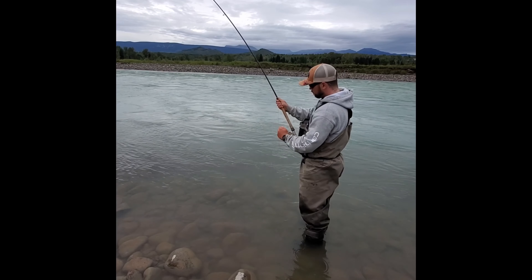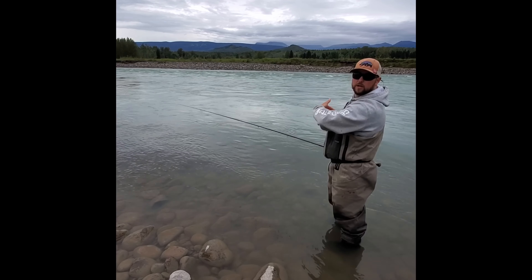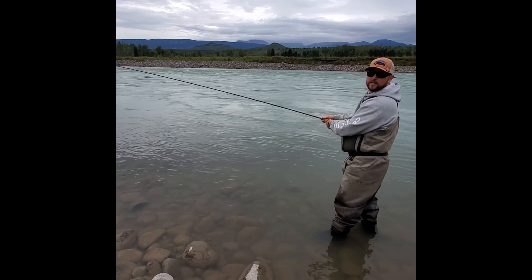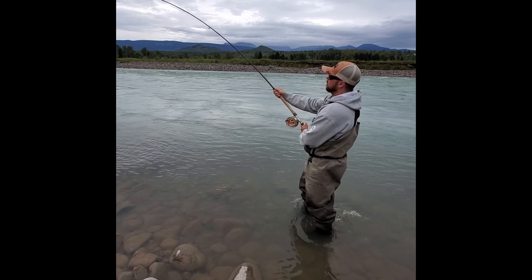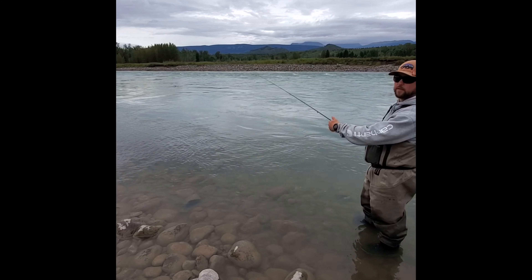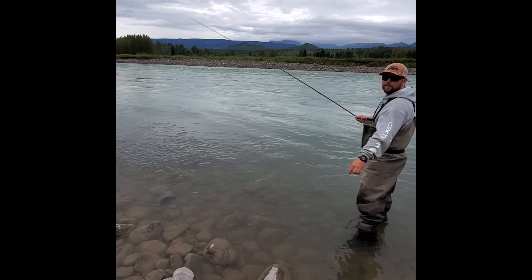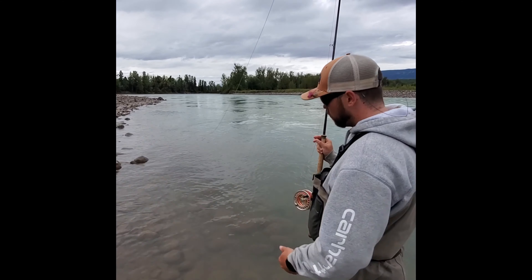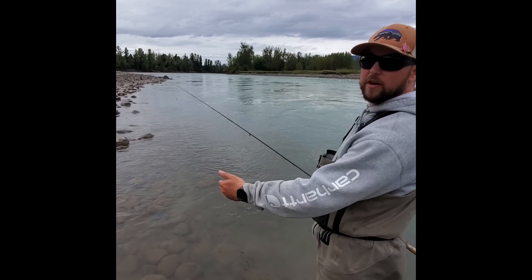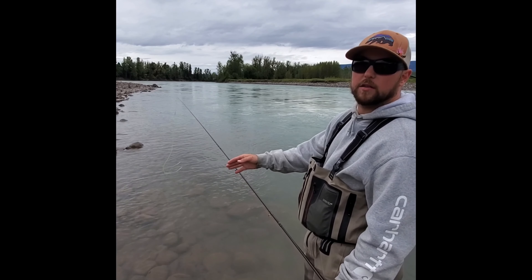If you want to get really tight, strip some line off, wiggle it, and throw it out to the middle of the river. Pull a little bit of line off to let the tip and your shooting head get below the snag. Take both hands, pinch the line, and jerk hard to the middle of the river. A lot of the times that's going to get your fly free. Throw it out to the middle — sometimes you have to do it more than once. Give it a few seconds to float down below, take your hands, and give it a good pull out towards the middle of the river.